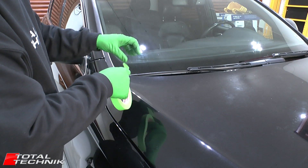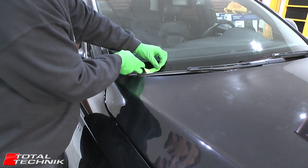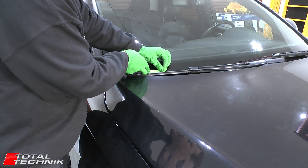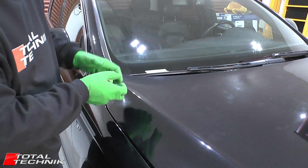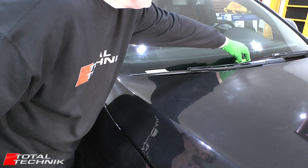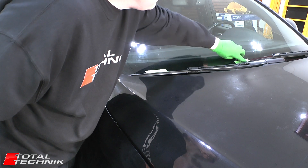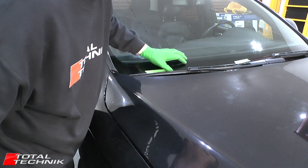It's always a good idea before you do any work on wiper arms to grab some decorator's tape. I'm just going to mark that up on the windscreen level with the top edge of my wiper blade, and do the same on the other one, just so I know where the default position is. That way when I come to put them back on, I can get them aligned with this mark on the windscreen.